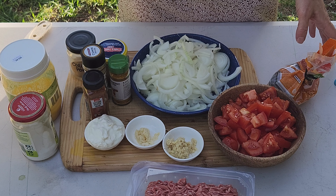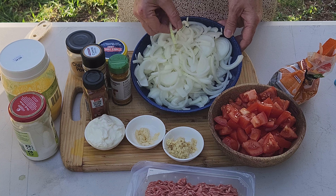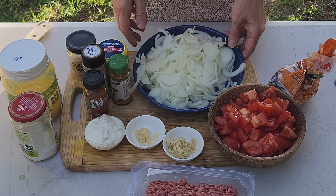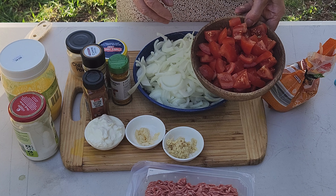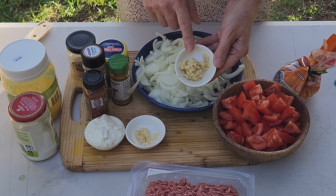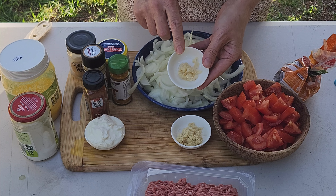These are the ingredients. I'll leave all the measurements in the description. We've got three large onions — I've tried to cut them as thin as possible. I cut them in half and then finely cut them into thin slices. I've got three medium-sized tomatoes just chopped up roughly. I have one tablespoon of freshly grated ginger — you can also use it out of a jar. I have one big clove of garlic.